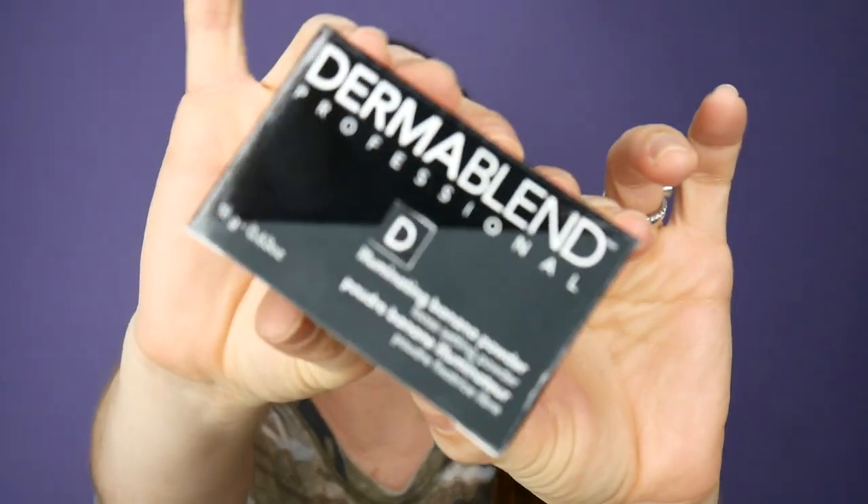First, let me say thank you to Dermablend for sponsoring this video. We're going to be trying out their new banana illuminating setting powder. This retails for $27 at Ulta and a lot of other retail locations.